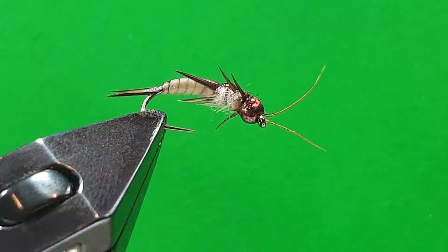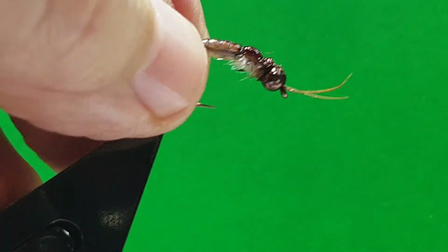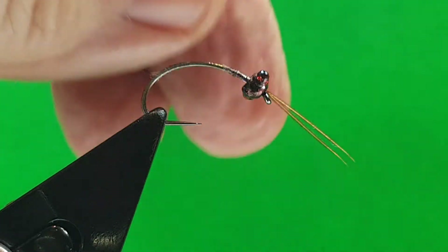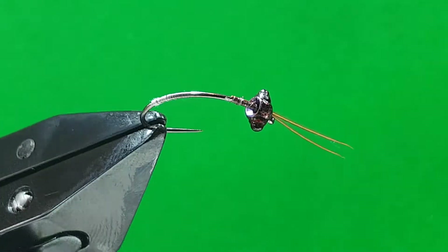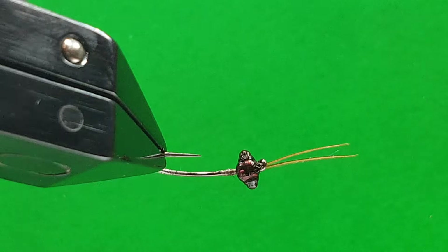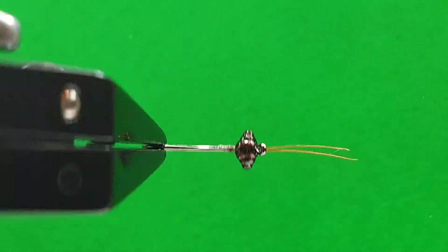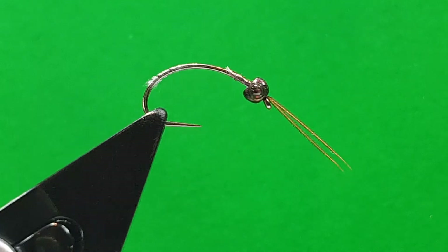This is a stonefly nymph. In Scotland on the River Clyde we call it the Gadger. It's a big bug. On this one I've got a Skalka G hook size 8, and to save a bit of time I've done just a tiny bit of prep on it. I've put a couple of feelers on — which you put on before you put the bead on — and then I've put the bead on. By adding some thick Solar UV resin you can make it into a very stonefly-looking head. You can actually buy these beads but this is just me using up my old countersunk beads that I don't like the colour of.